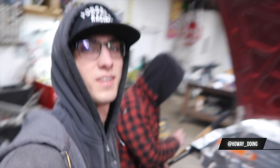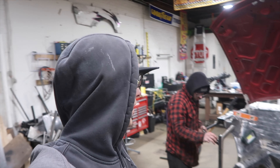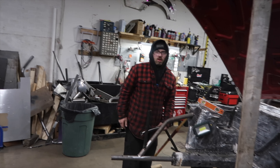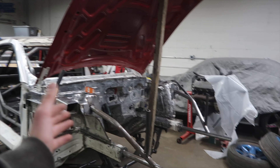Hey, what's going on guys, welcome back to another video. It's the end of the weekend - basically the past two days me and Howie and everyone have been cranking away at the car. Howie came over last night and we banged out a whole bunch of work on the front end. Howie has been tremendous help with all of it. At this point the car is looking great.